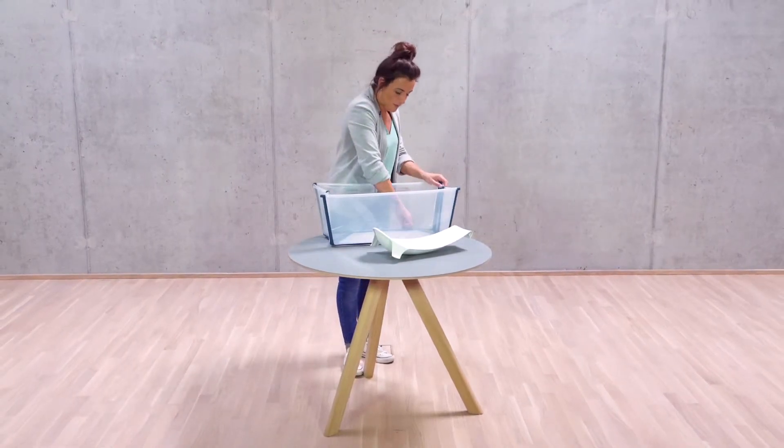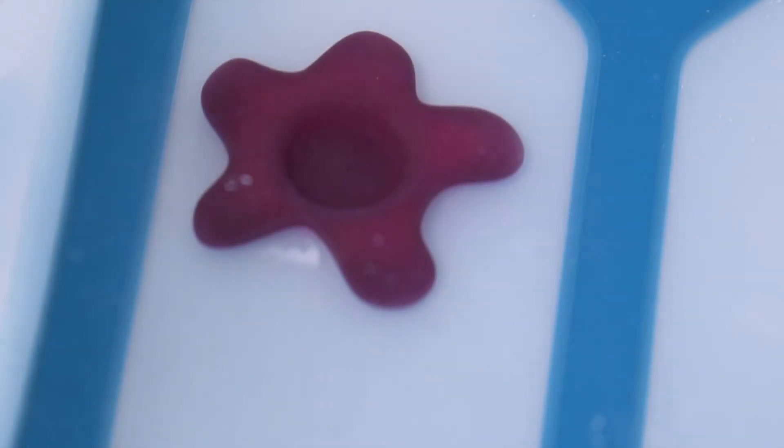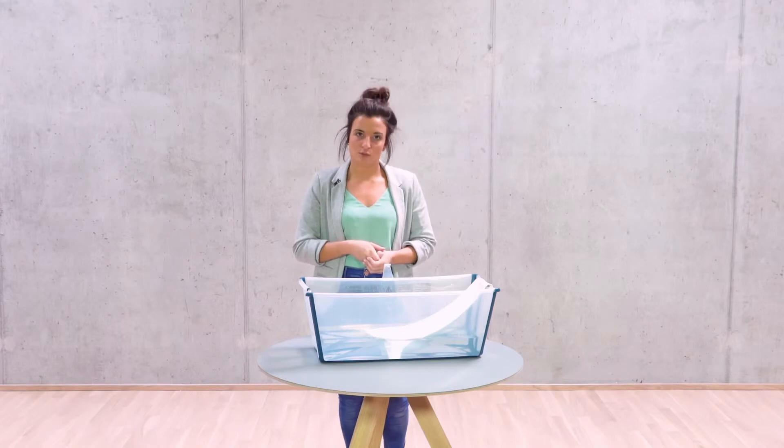As a new accessory for the FlexiBath we have the heat sensitive plug. This is an indicator as to the temperature of the water. As you can see, when the water is too warm the plug is pink. When the plug is purple this means the water is just right, and when the plug is black it's too cold.